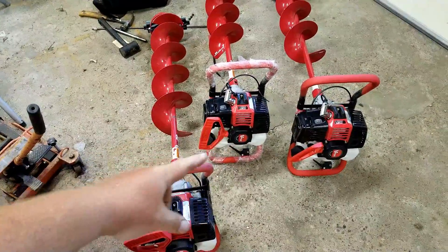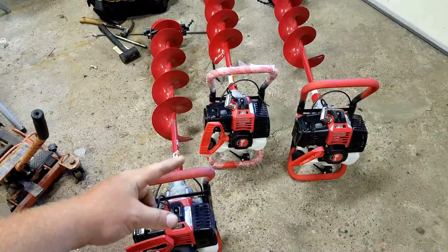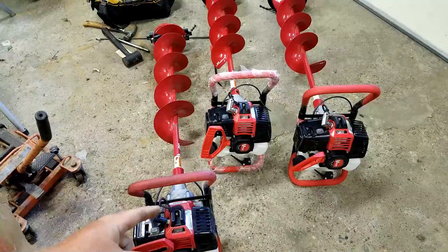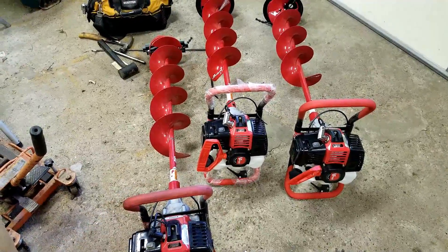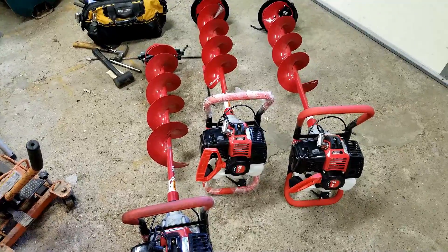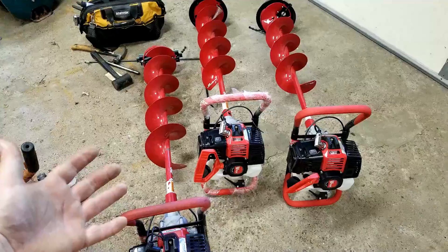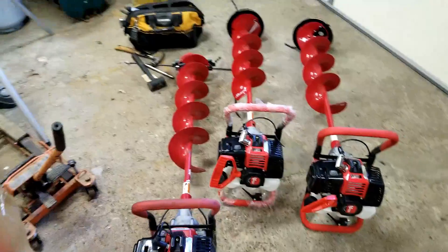Got a sweet deal on a bunch of power augers at an online auction — factory seconds. Got them for a steal. So I posted those up on Craigslist. Waiting on people to need an ice auger at the start of summer. It's like 90 degrees outside. Probably ain't gonna happen.